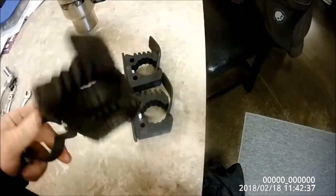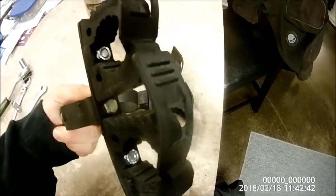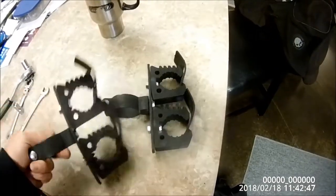Tighten all your bolts up — that's what it looks like. I'll post it going on the car.